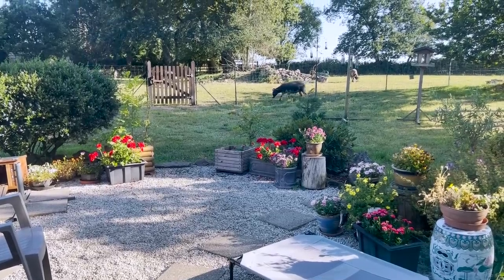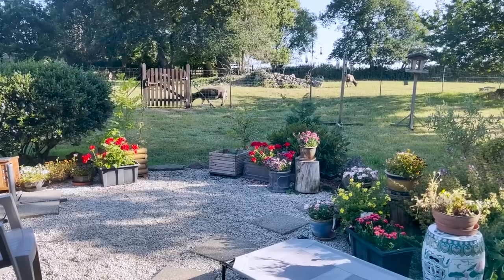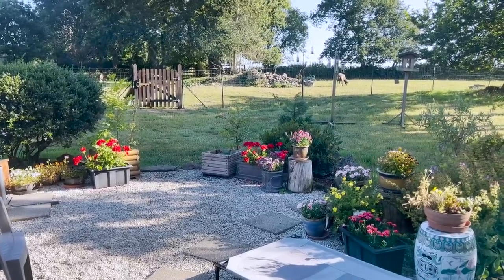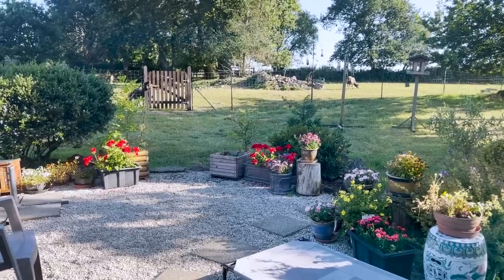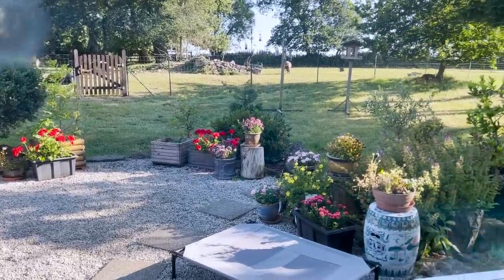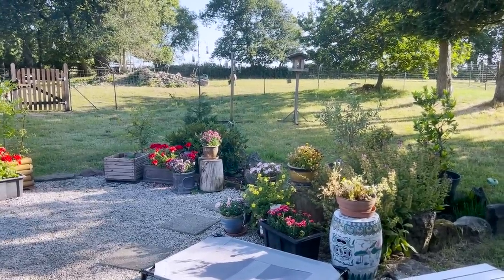I thought I'd start off the day today with a quick view of outside the studio here. It's nine o'clock in the morning, Sunday, and the sheep are happily grazing out there and it all looks very pastoral and serene, doesn't it? Apart from the fact my window needs cleaning.